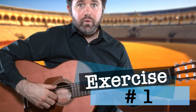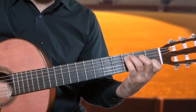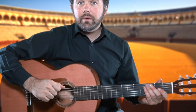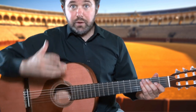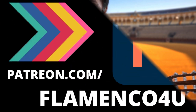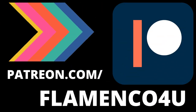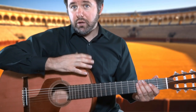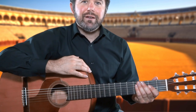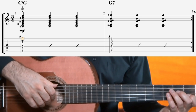Exercise number one: we simply go back and forth between the chords C, G and G7. Once we've got that worked out, we go through the following exercise, which you can get in PDF form at patreon.com/flamenco-for-you, where you can support us and get tons of great resources — including monthly guitar checkups via Zoom and Skype. Exercise number one.